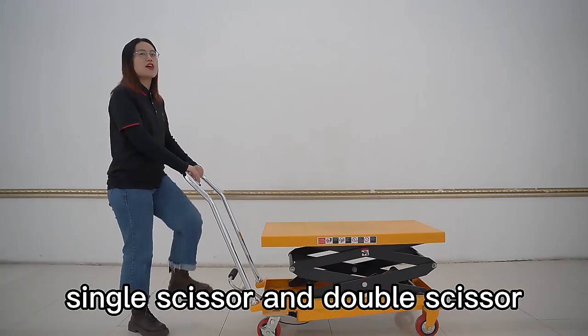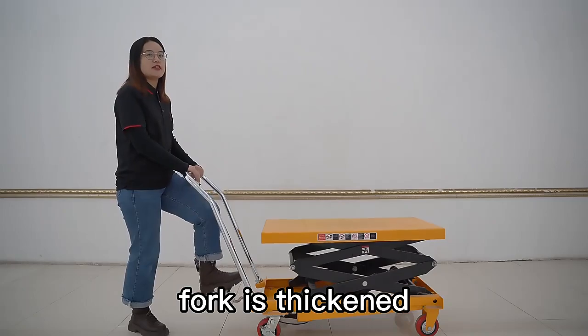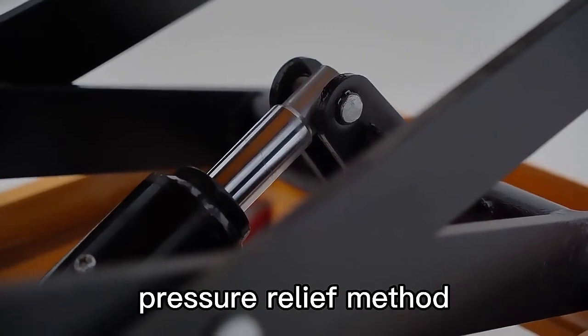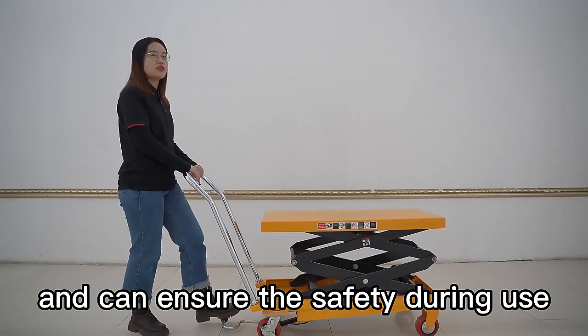You can choose between single scissor and double scissor. The steel plate of the scissor fork is thickened, and the pump has a built-in pressure relief method, which has a long service life and can ensure safety during use.